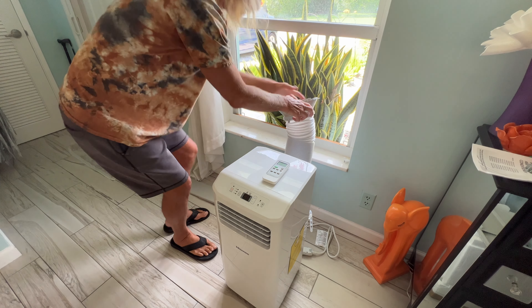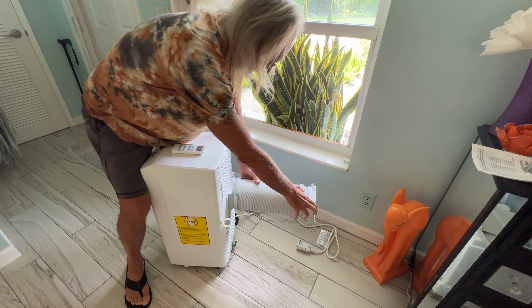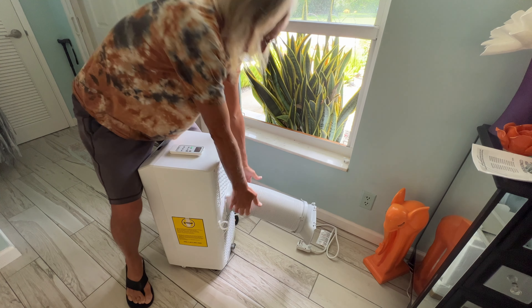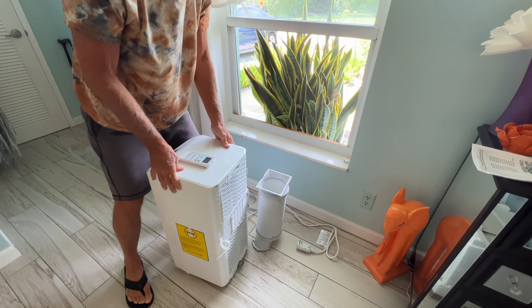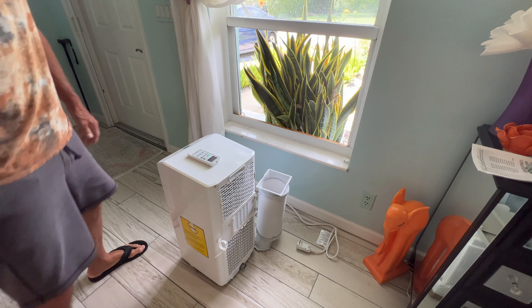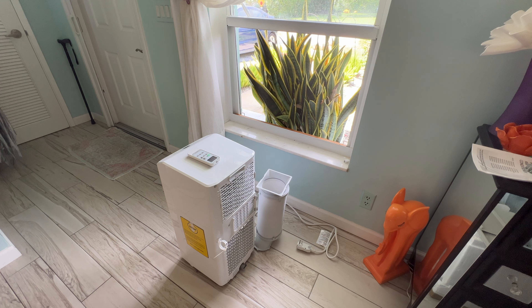Then I can set my thing here, I can collapse the expandable exhaust, and if I want I can just pull this off and then we can just go ahead and store it just like that. It only really has a couple parts to it and it's very simple to use.